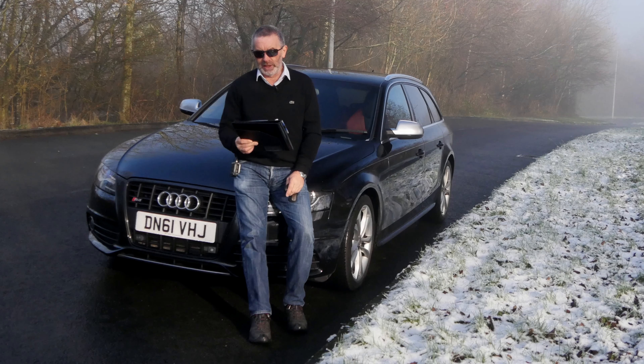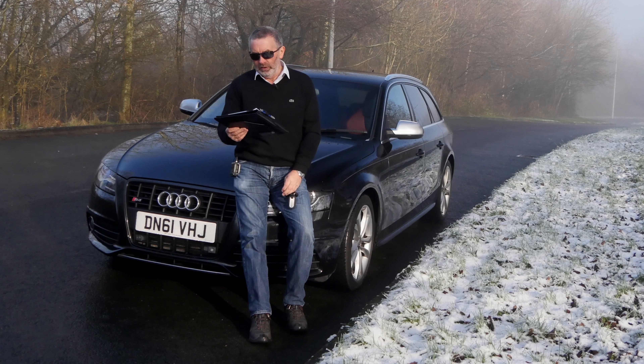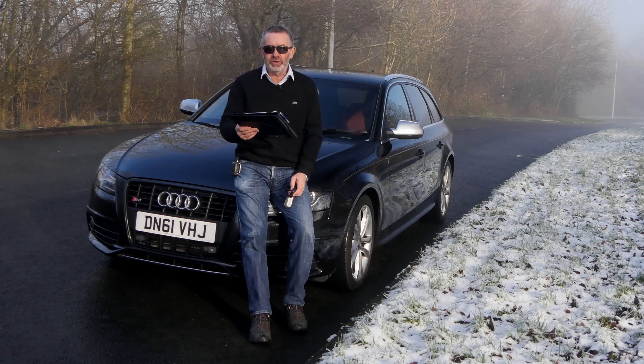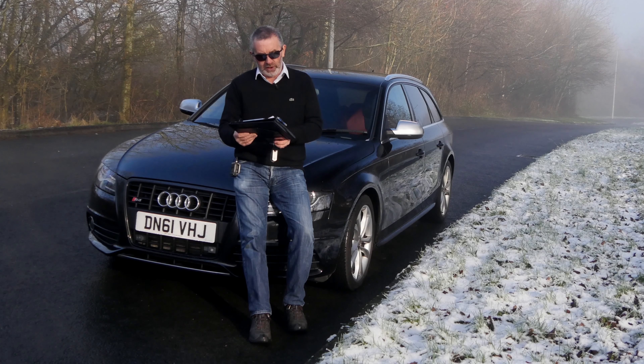S4 Avant, it's a 3.0 litre TFSI V6 S-Tronic Quattro. It's the estate, of course the Avant, 2011 on a 61 plate, has done 41,771 miles with a full service history, which I'll tell you about in a short while. Fuel economy: urban 20.6, extra urban 39.2, combined is 29.4, 0-60 time of 5.3 seconds, top speed of 155 miles an hour out of a 328 brake horsepower 30 valve engine.